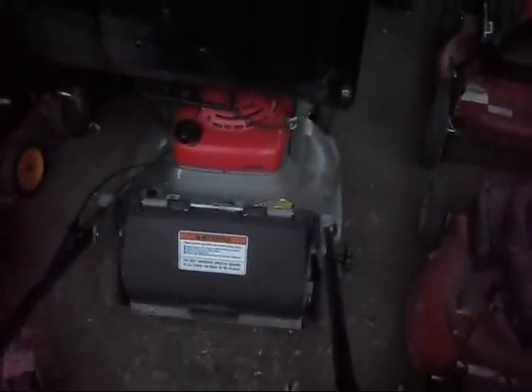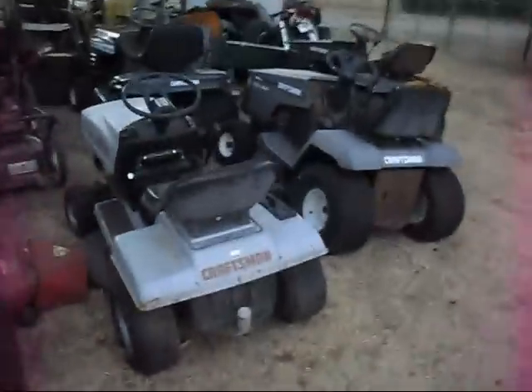I also picked up a Honda Harmony 215 over here — it's hydrostatic just like the 217. One exception: it threw a rod. Well, it's more like the rod end cap came loose and it chunked the rod through the block. We're going to have to take a look at that sometime.